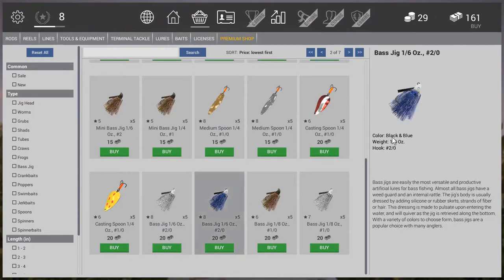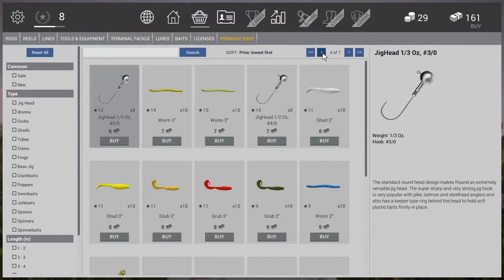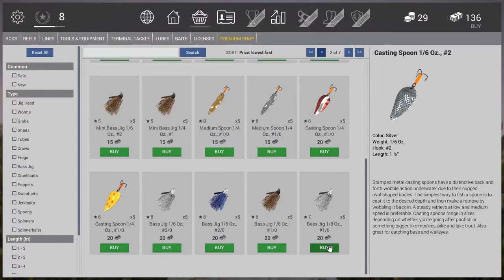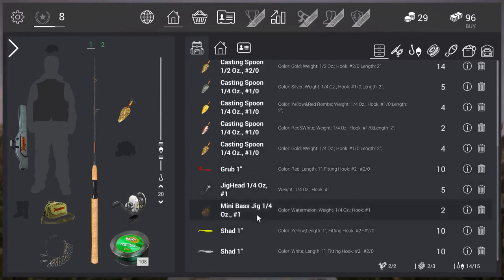It's a 1 sixth — black and blue. I wonder what that color's good for, probably sunny days. The white I imagine would be good for a cloudy day. Watermelon for sunny, maybe? We'll try a bunch of different things — they all went into our tackle box nicely. So we have an eighth ounce regular bass jig and a mini bass jig. We'll just try a bunch of different things.